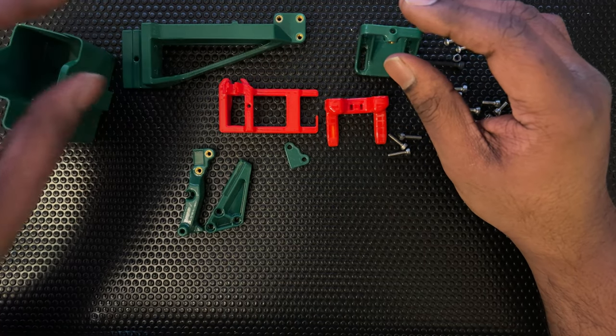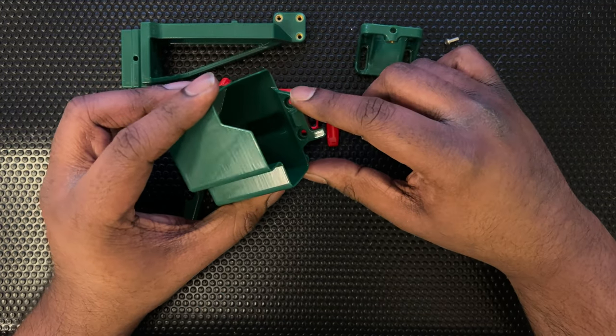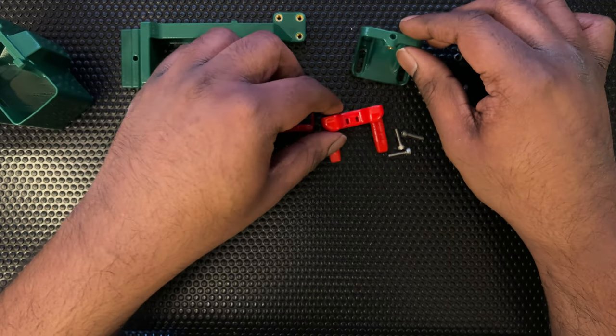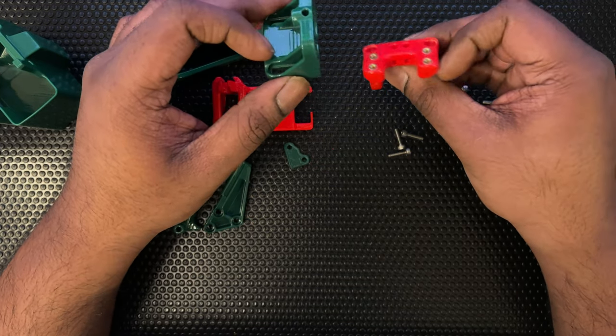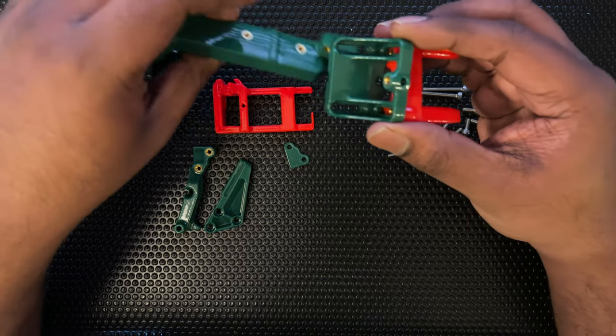This is the main arm. Then we have the purge bucket — the purge bucket is just going to get two magnets and that's all the assembly needed. Coming to the probe dock, this is the bracket which is going to hold the dock in place. The dock will go in here and this would then sit on this arm.